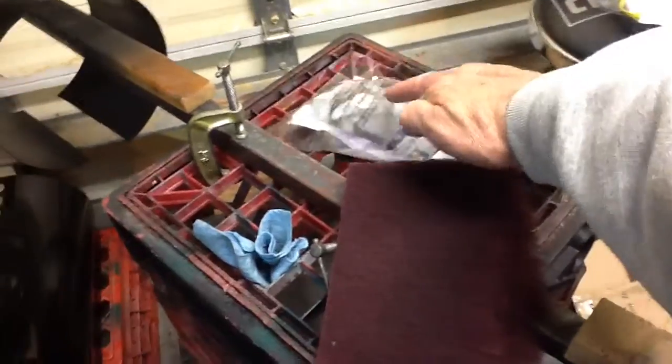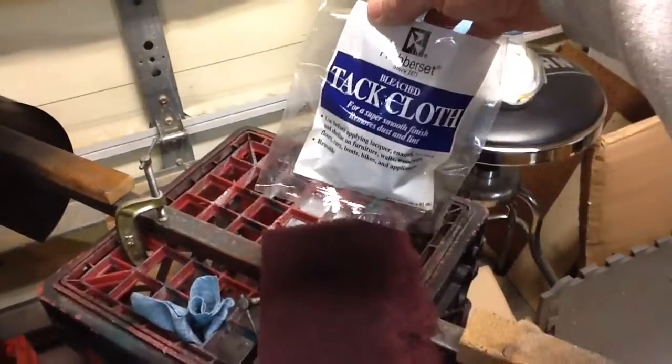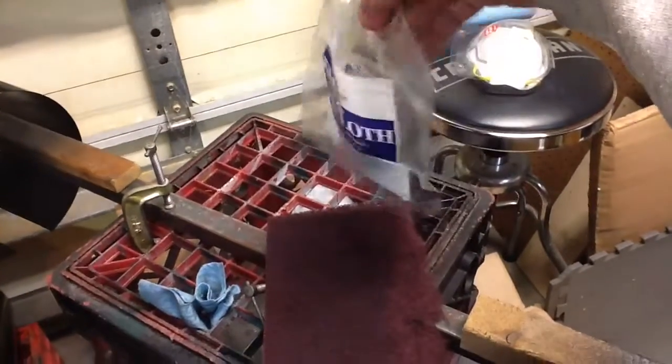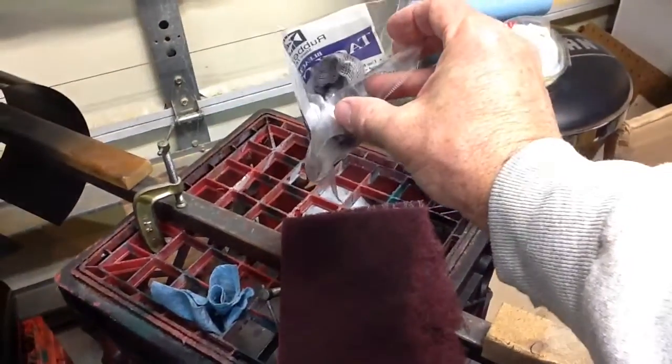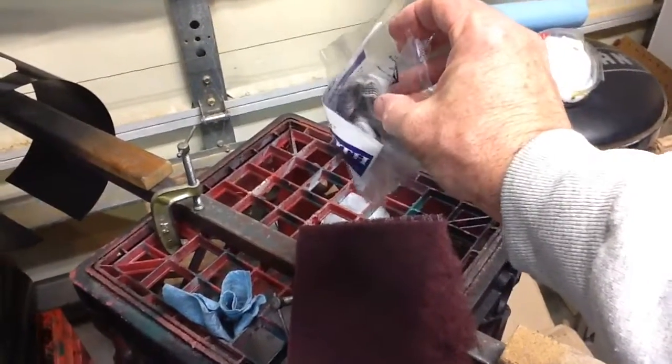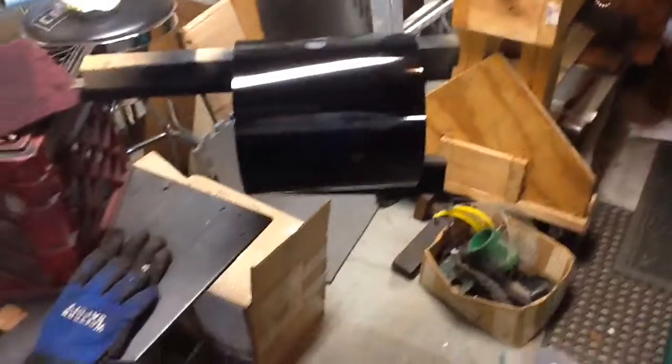I scuffed it lightly, and then I used a tack rag — again, bought at the local Sherwin-Williams store. Tack cloth, just as you can see, it picks up the black dust from the prior coat of paint. I always use a fresh tack rag. You never want to use a used tack rag on a very visible, finished project like this.